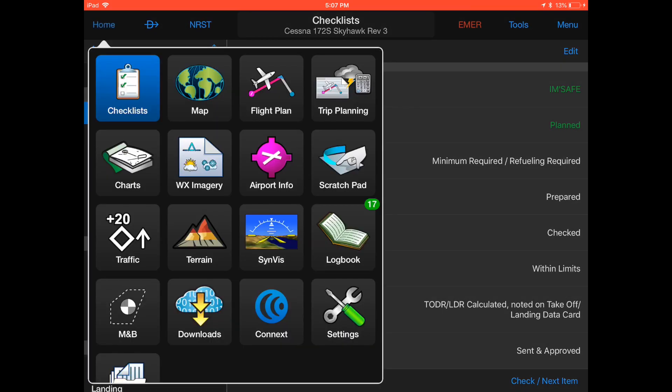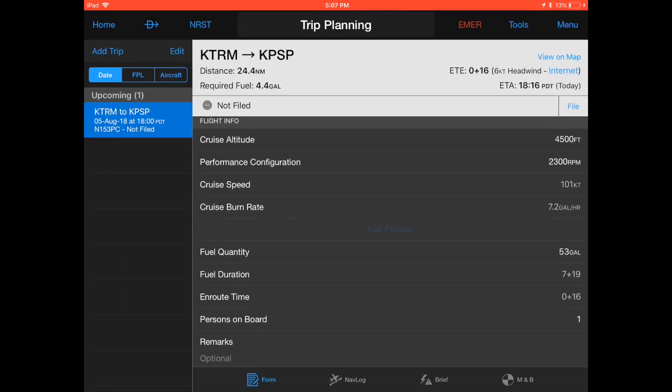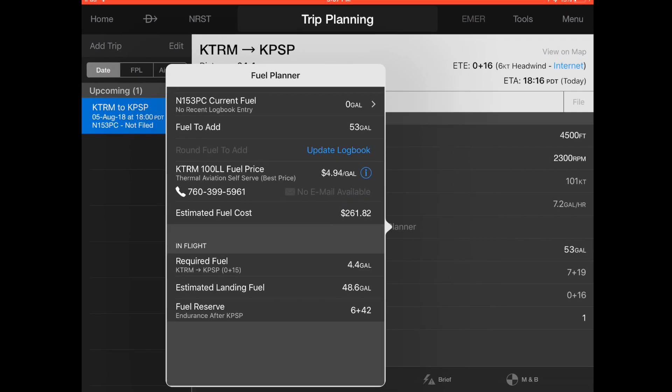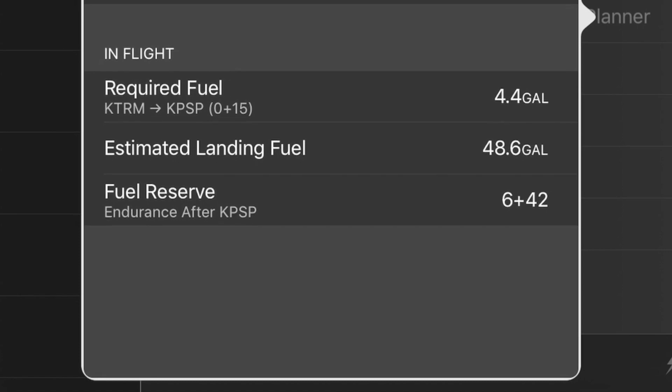Step 3 is fuel calculations. Click home, go to the trip planning page, scroll down to the fuel planner and click the blue text. The fuel planner will open up. Scroll down to the section called in-flight. The trip fuel required for startup at thermal, taxi, climb, cruise, descent and landing and shutdown at Palm Springs is mentioned as 4.4 US gallons — about 15 minutes.